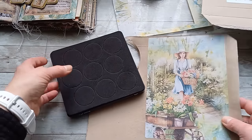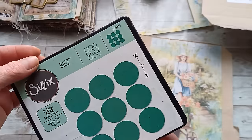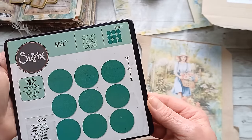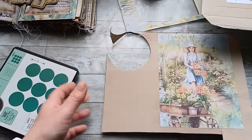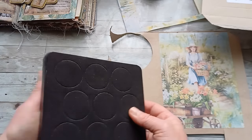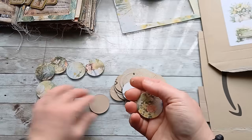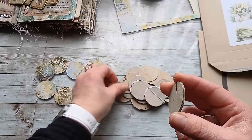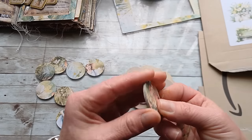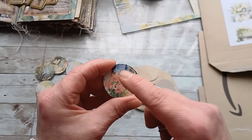For my second charm I'm going to use the other half of that image and a circle die — the Six Bigs die, circles one and a half inch, number 658315. I'm going to let this die cut circles out of the picture and also cut some plain cardstock circles so I can stack them together. I have my beautifully cut and decorated circles and the plain ones. I think three layers — two plain circles and one with the design — will be okay; it will be strong enough and thick enough.